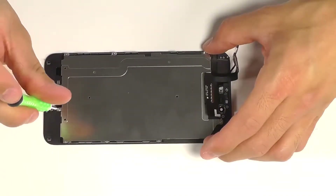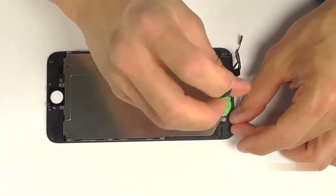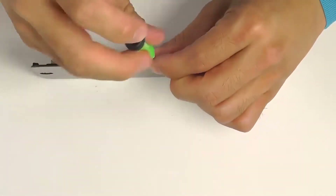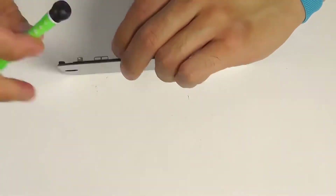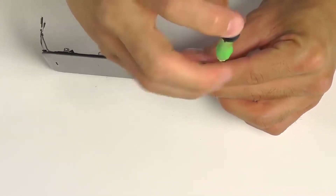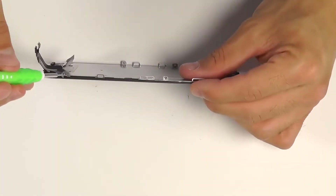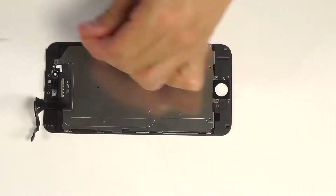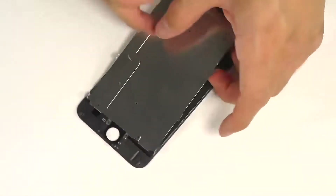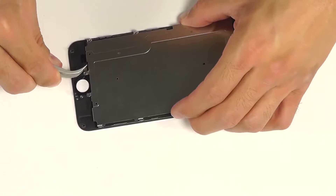The LCD back plate's going to be next, secured with eight Phillips screws, one on either side of the display, and then three on each of the sides of the display. Before completely removing the back plate, let's carefully peel up the wafer connection here for our home button as it's secured with a little bit of adhesive before lifting the back plate away from the display assembly.